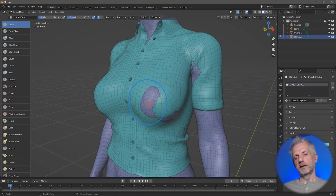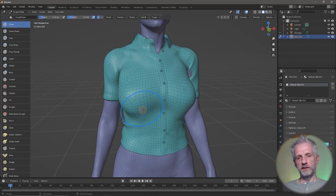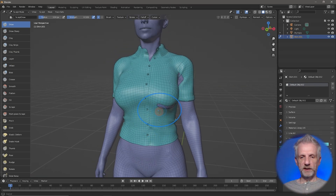With symmetry you can try and work here — this looks just so much better than it did before. Hold Shift to smooth things out, hold Ctrl to sculpt inwards, and use short brush strokes to sculpt back out again.